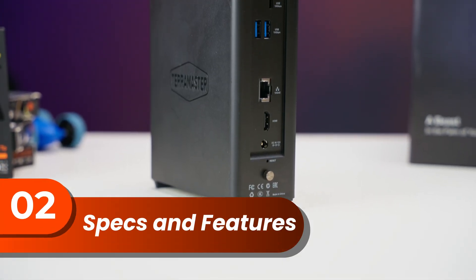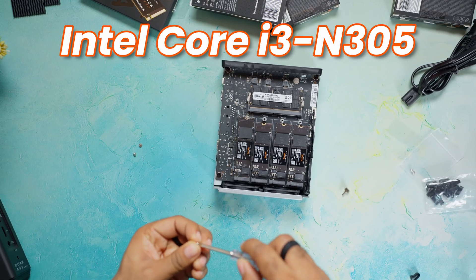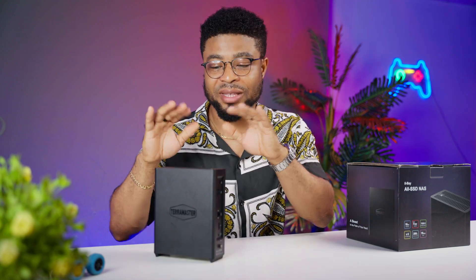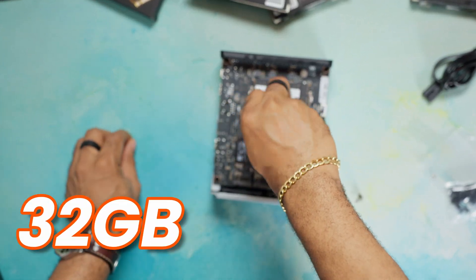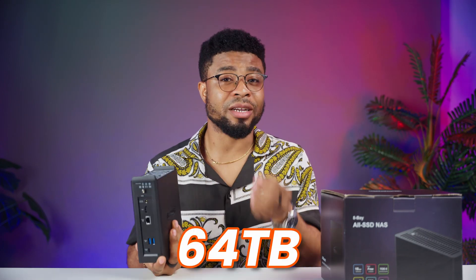At the heart of the F8 Plus, we've got an Intel Core i3-N305 processor — 8 cores and 8 threads, boosting up to 3.8 GHz. That's serious horsepower for a NAS of this size. This unit comes with 16GB of DDR5 RAM, expandable up to 32GB. And the star of the show: 8 bay M.2 NVMe SSD slots, meaning you can potentially cram up to 64TB of blazing fast storage in this thing.